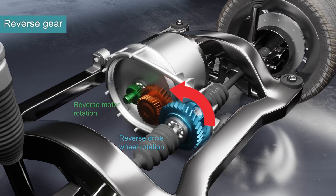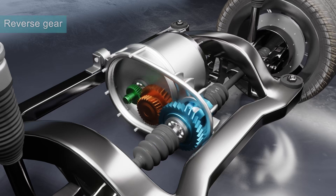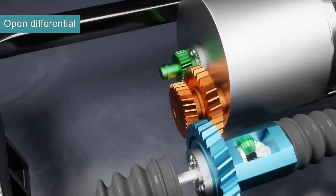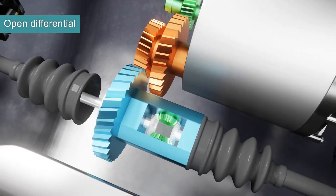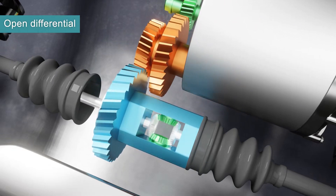Reverse is simply reversing the rotation of the gears. This example EV has an open differential, which sends equal amounts of torque to the left and right wheels. Instead of having a limited slip differential, this open differential can be managed by software to limit power if there's a loss of traction.